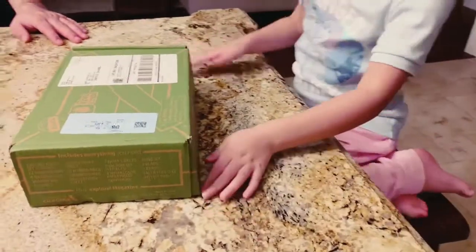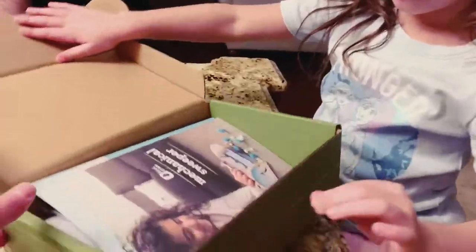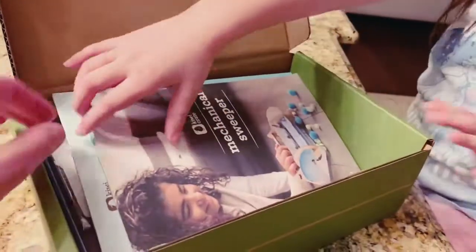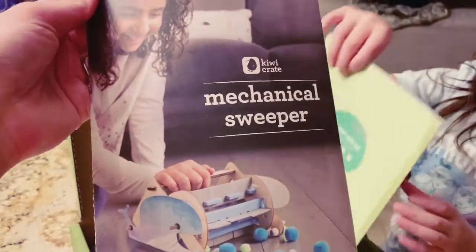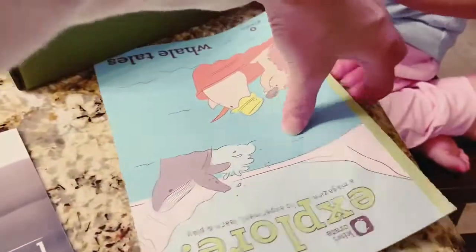Alright, go ahead and open it up. Whoa, that's cool. Which one is this? A mechanical sweeper. Wow, that's so cool. That is really neat — and it's a whale too.